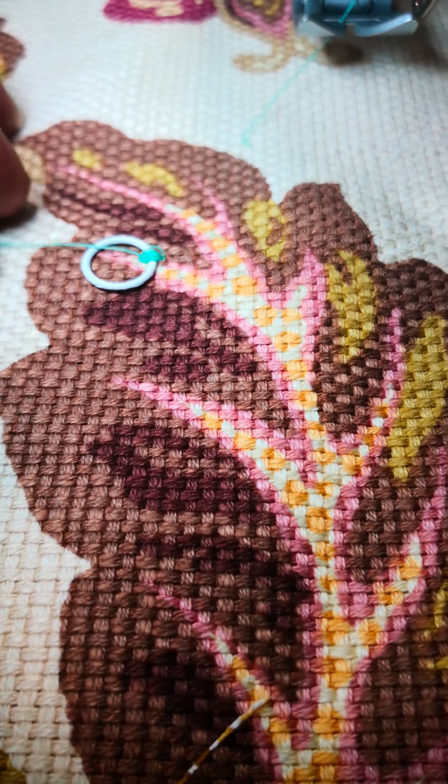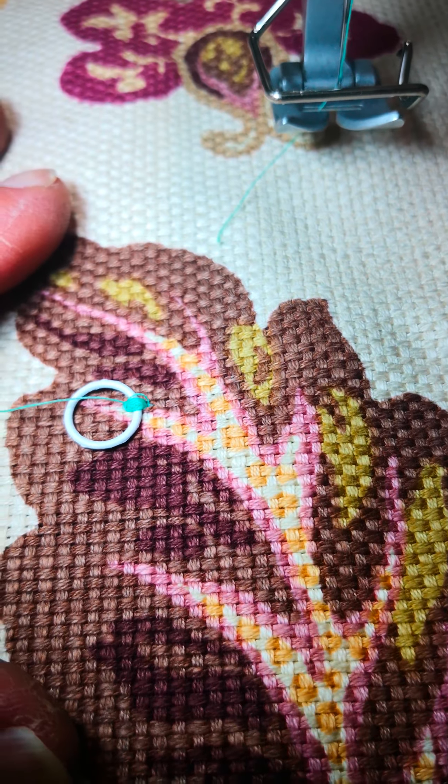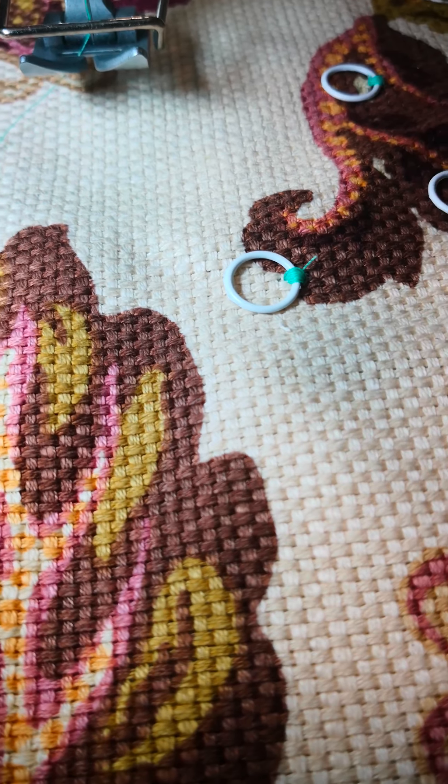There's the ring sewn on. We have a little tail here we need to trim off — not a big deal — and we're ready to go. Now if we want to do another one, we just keep the process going. We pull another one out. You can see I did one over here.